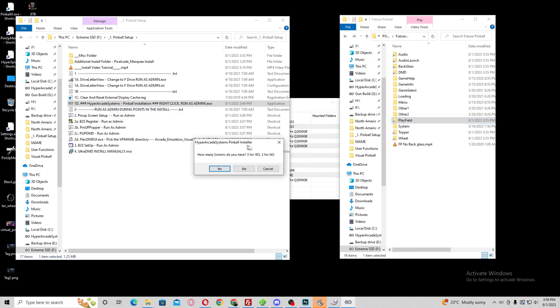What you've got here is a menu. Now it's going to ask you how many screens you've got — three or two. Obviously you can still have a topper; the front end controls that so you don't really have to include it in the install. But I've actually got three screens, so I'm going to click yes.